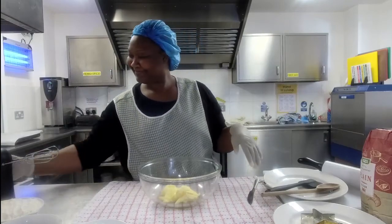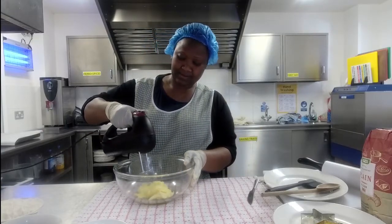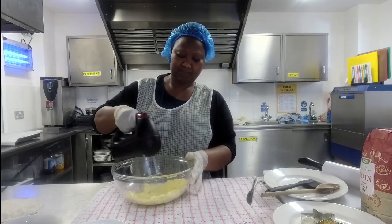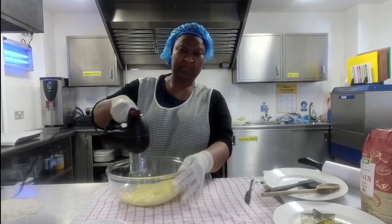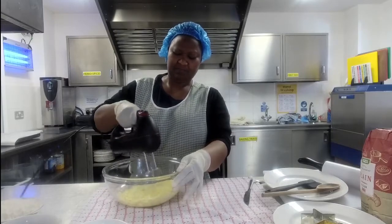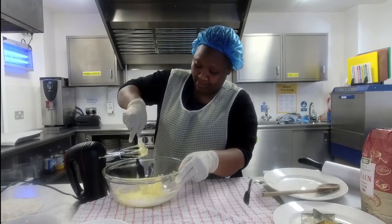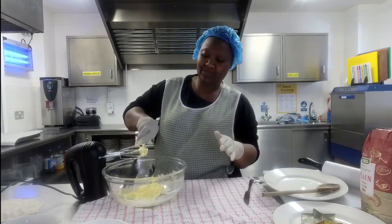Now I'm going to use the hand mixer to soften the butter. We pre-weighed all of our ingredients just to make it a little bit easier — if you haven't done that, don't worry, you can always pause the video. She's just popped the hand whisk into the bowl and it's moving around until the butter is nice and soft. Once it's fully soft, it moves more easily and it needs to go from yellow to a light cream colour.